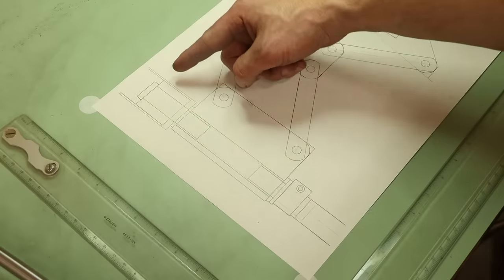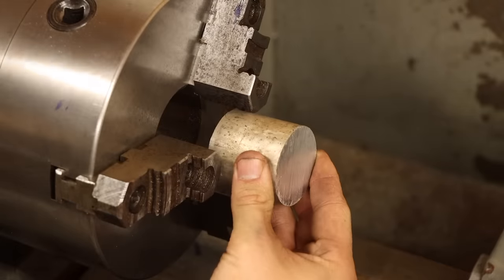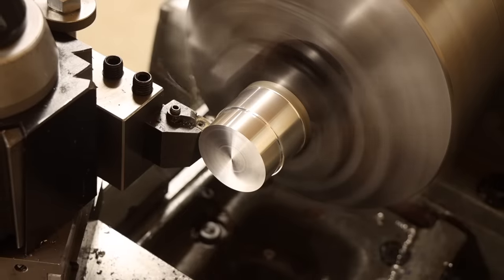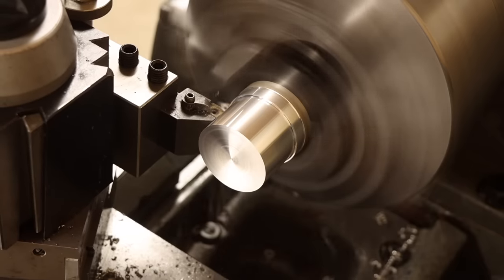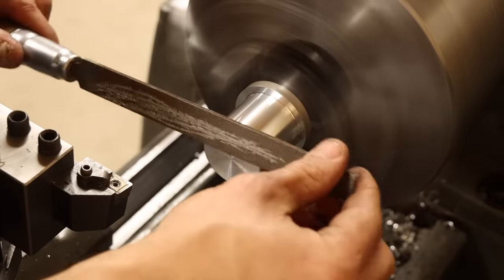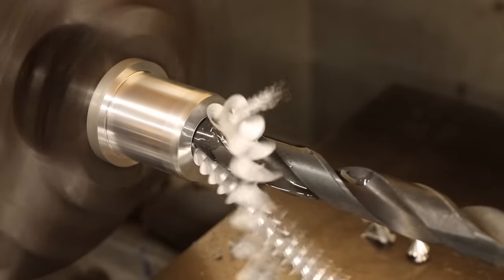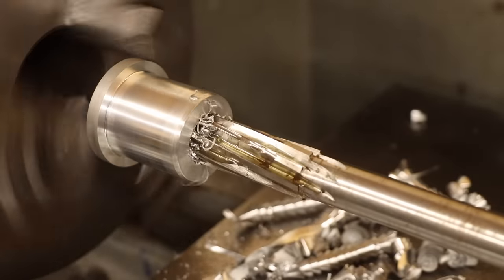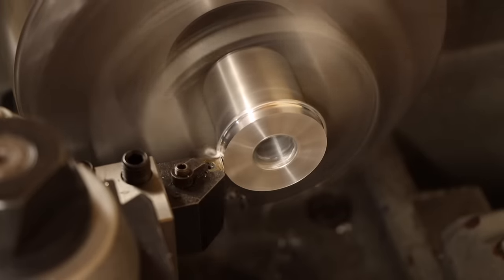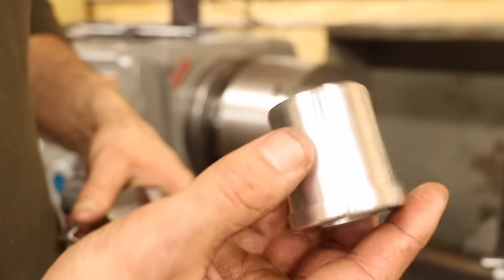Next is a simple aluminum boss for mounting the pivot shaft to the drop tube — which is just a piece of inch-and-a-half EMT conduit I had laying around. After facing the end, I'll turn down the diameter to a press fit into the tube, and file a slight lead-in chamfer on the end to ease assembly. The bore is also a press fit for the pivot shaft I'll make later, so after drilling it out, I'll ream it to a precise diameter, before flipping it in the chuck and facing and turning down this end as well — and of course chamfer the outside edge. Easy peasy.